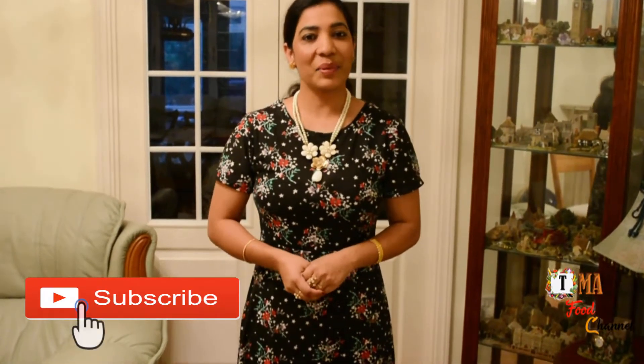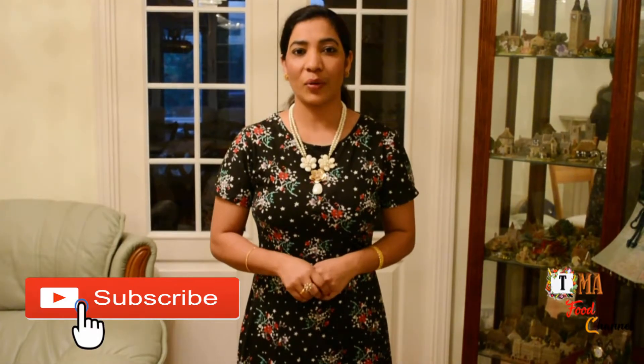Hello! Hey, I'm Tissree. Here's a beef fry. If you like this, please subscribe to our channel.